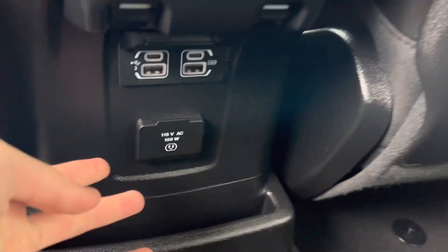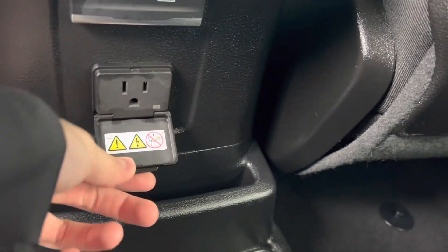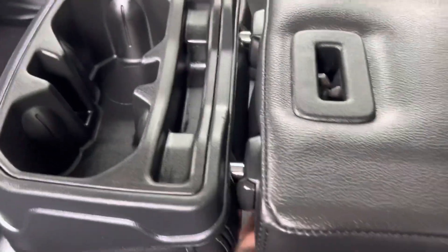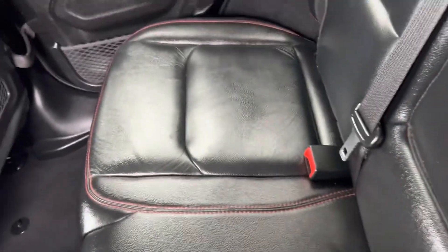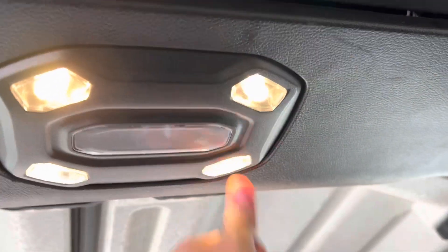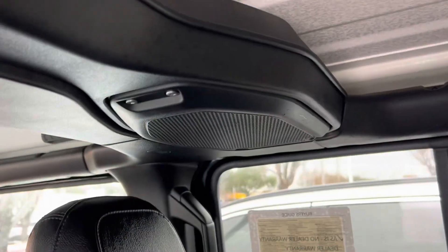Rear air vents. Rear windows. Two USB ports and a 150-watt outlet right here. You do get a small bin storage and two cup holders. Four interior lights. You do get your two rear speakers right there.